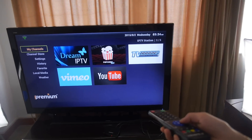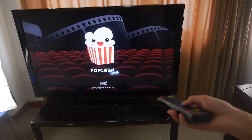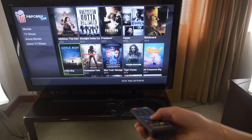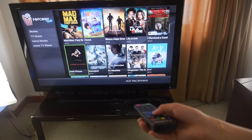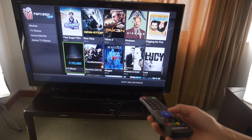So you have Popcorn Time, and it just runs right there. There are so many movies and TV shows. And then we can go back and look at this UI — it's a very special UI.